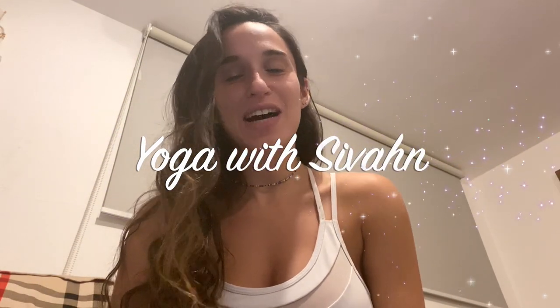Hi yogis, today we're going to do a fun hatha vinyasa flow focusing on the whole trifecta: flexibility, strength, and balance all together. Hope you enjoy it, let's get started.